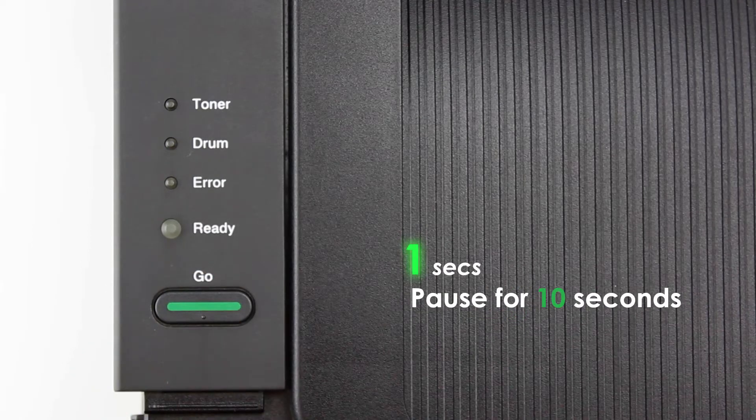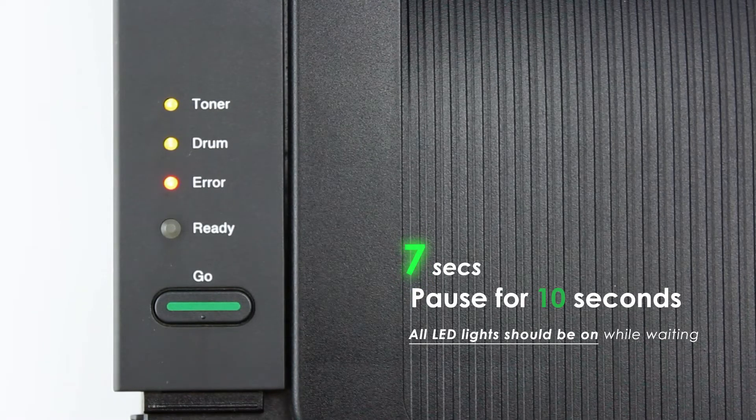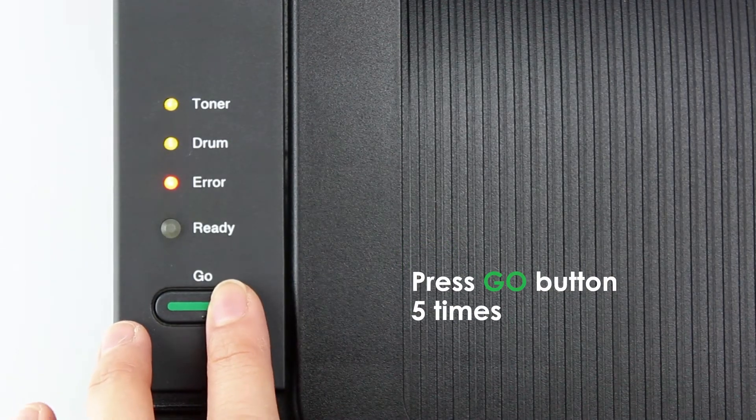Pulse for 10 seconds. Press the go button five times.